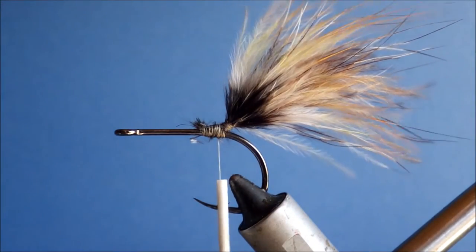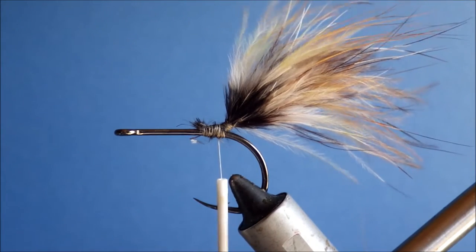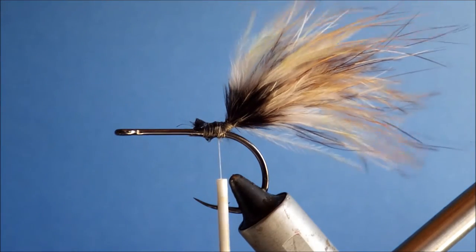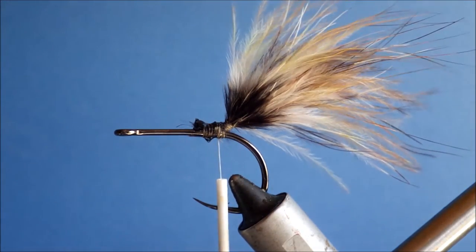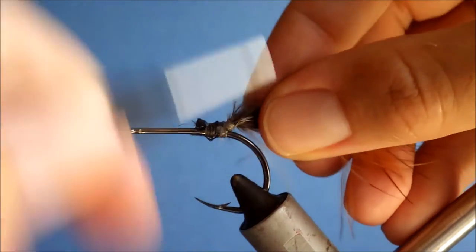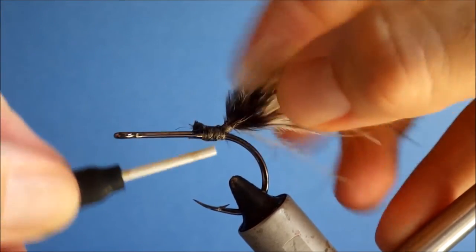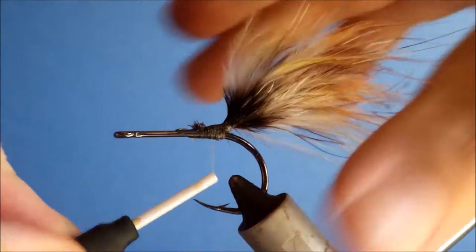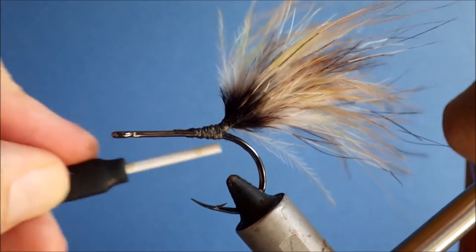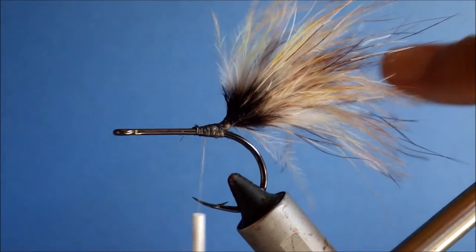Just tidy that up a bit. At this stage I like to come in with a wee bit of head cement just to add some durability to the fly. That will sort of soak into the butts of the marabou and the thread wraps here — just touch with your fingers to squeeze it in and take away any excess.